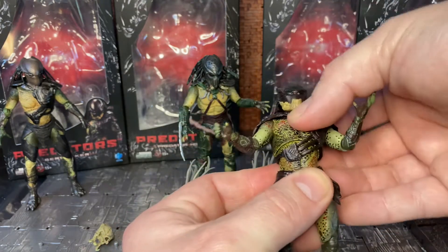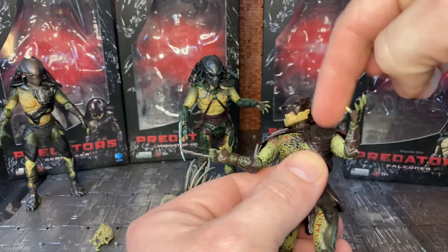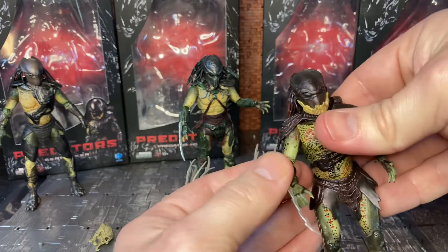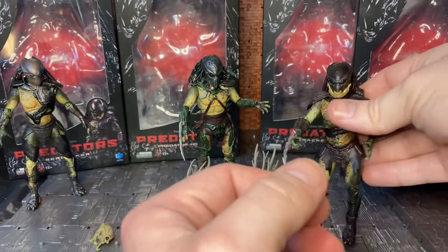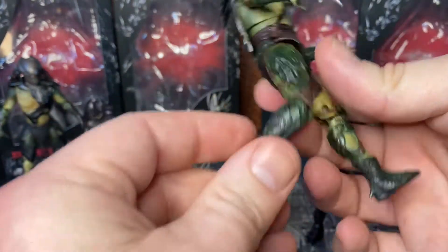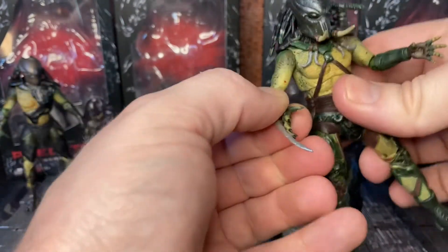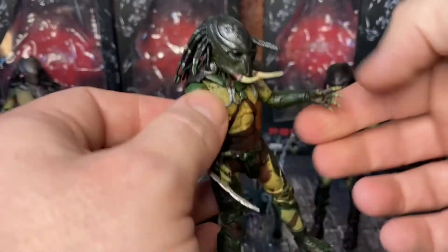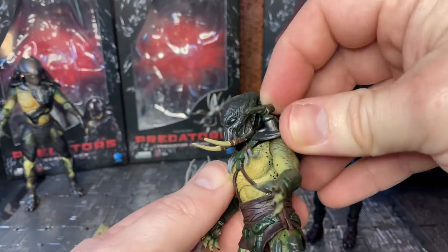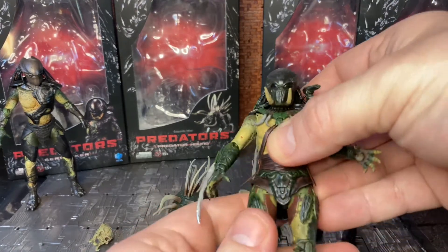There's a dual-jointed abs section with a joint at the top and a bottom joint, plus a ball-jointed head and a double-jointed neck — one at the base of the head and one at the base of the neck. It's the same on all the figures. Bringing in Tracker briefly: similarly hindered by his armor plate, but can still do the 180. His arm and blade arm are on a swivel, and his plasma caster doesn't really want to move, so I wouldn't force it.